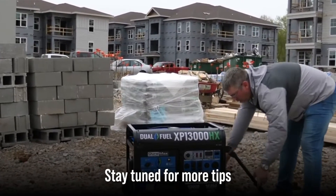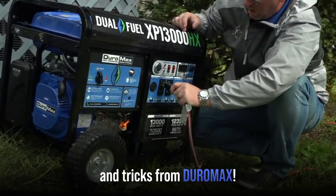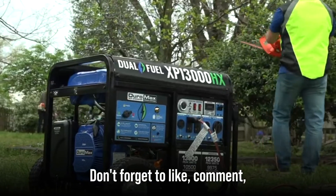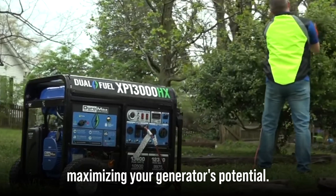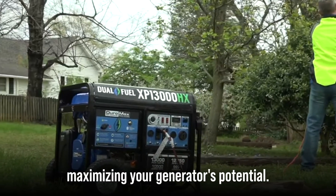Stay tuned for more tips and tricks from DuroMax. Don't forget to like, comment, and subscribe for more helpful advice on maximizing your generator's potential. Thanks for watching.